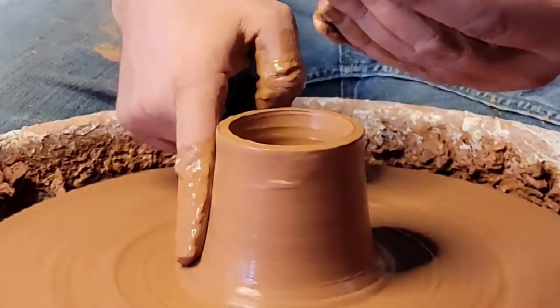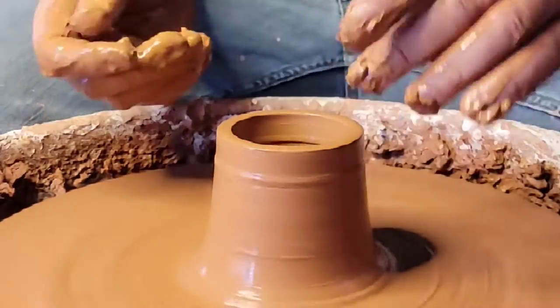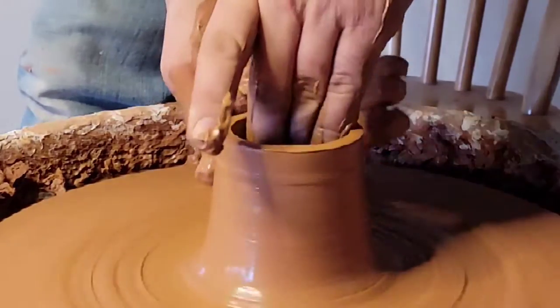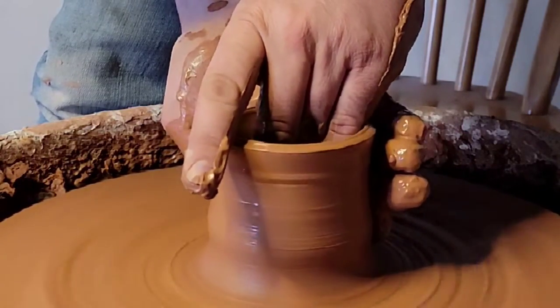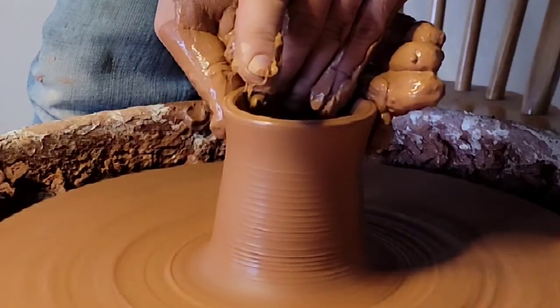More slip — use the slip. Put it on the outside and inside. Then pinching with my left fingers and putting my right index finger down on the rim to compress it. That'll take out any undulations, indentations, bumps, and all that stuff.